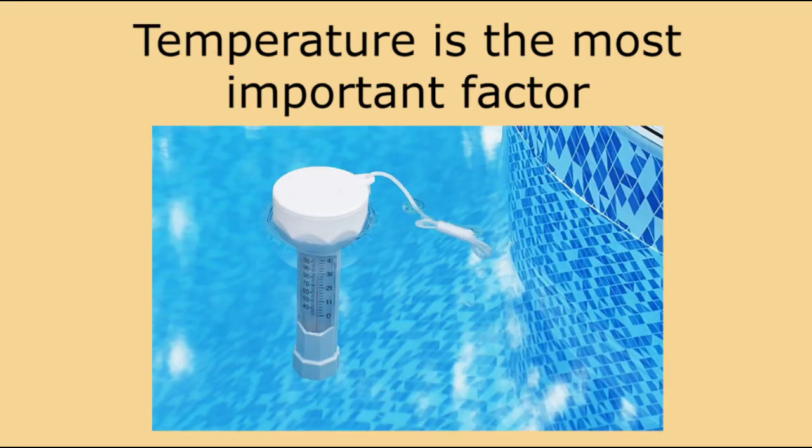As we've learned about closing an in-ground pool, temperature is the most important factor in determining when to close your pool. While water temperatures in the 60s may be too cold to swim, it is warm enough for algae to grow. So tip number one: make sure your temperature is consistently below 60 degrees before closing.